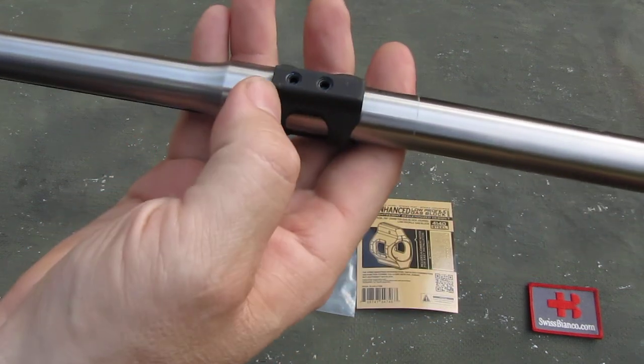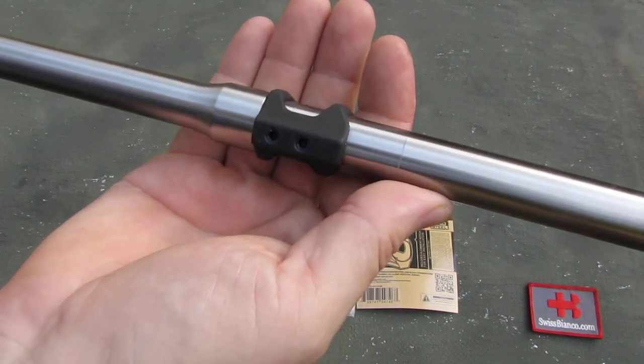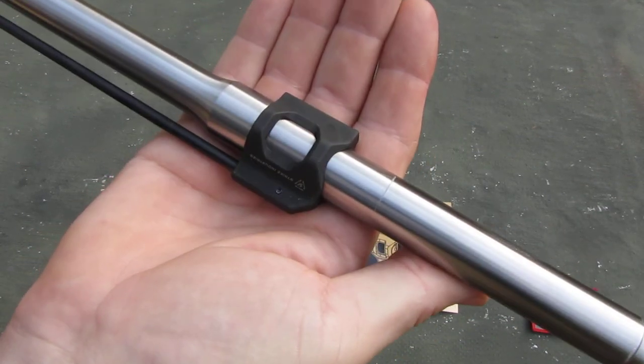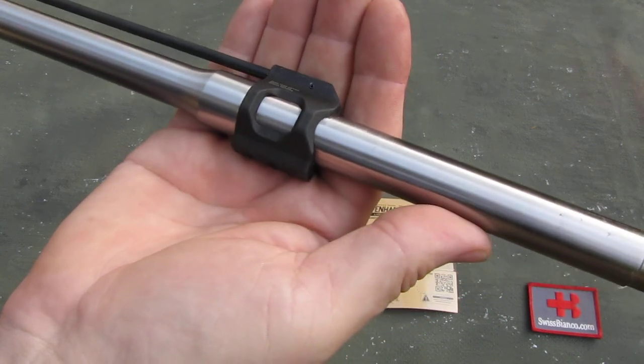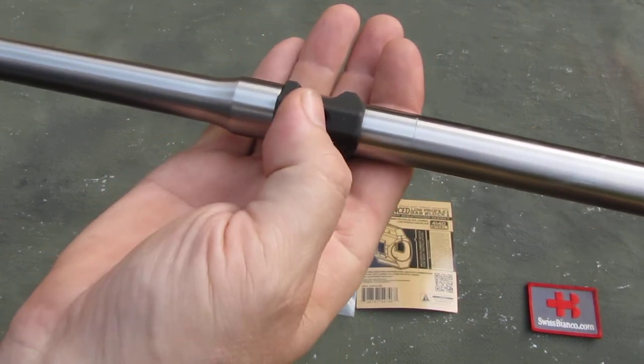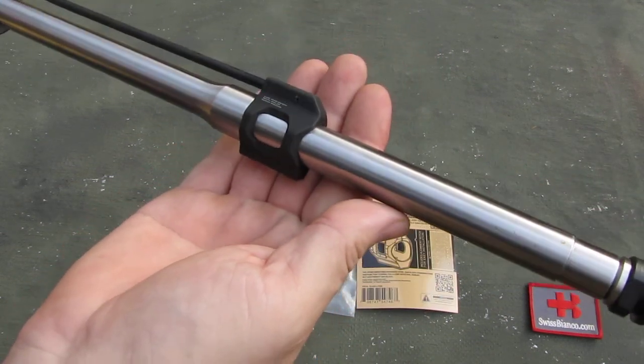Then with the Loctite that is already on the screws you can set that item up really easily and really well. Still, pinning would be better, but with dimples in the barrel where the two set screws can go in, it's relatively nice.